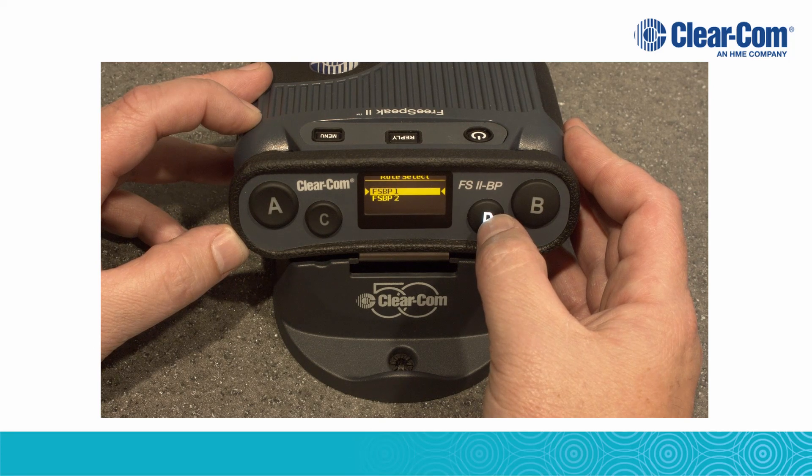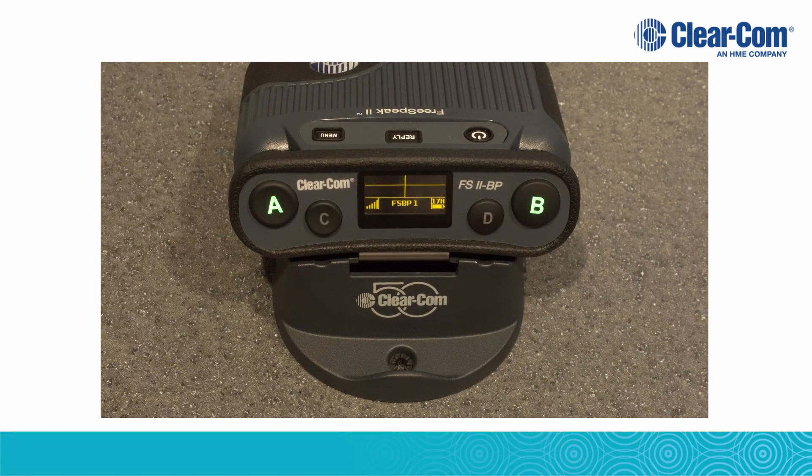You will then be prompted to select a role — press D. The belt pack is now registered to the base station, and the two-minute OTA timer starts over again.